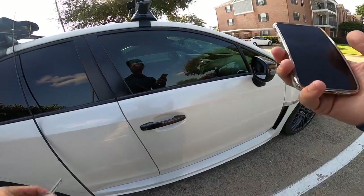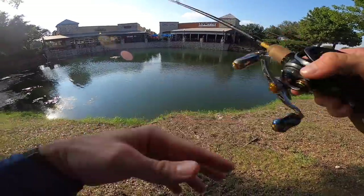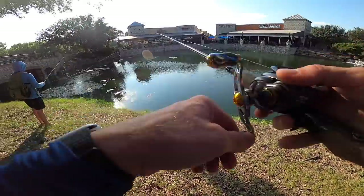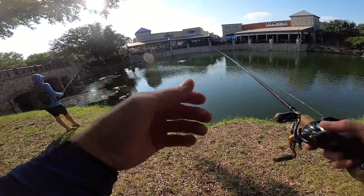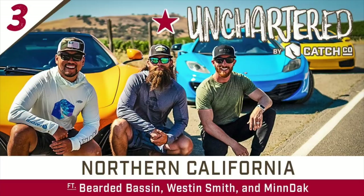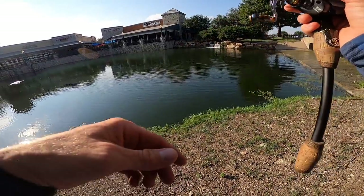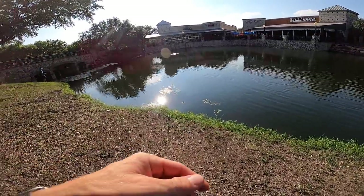We just got done with the CatchCo Happy Hour — that was sick. They get all the influencers together that are partnered with CatchCo, showcasing new baits, talking about future trips, collaborations, and projects, as well as getting feedback from all the creators. But we are now back to fishing. The last episode of Uncharted premieres tonight on the CatchCo channel — the California one was just insane, go check it out.